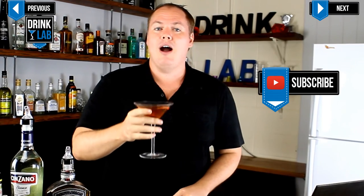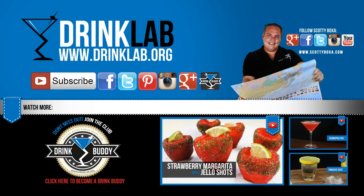Cheers to you and don't forget to subscribe and sign up to become my drink buddy. For more information and videos follow the links on the screen.